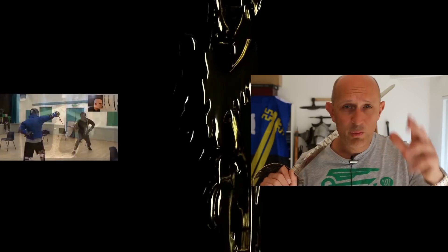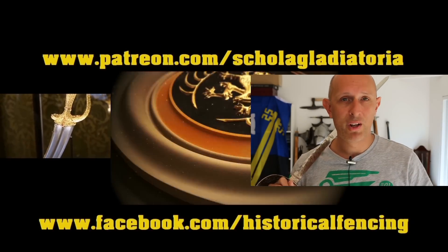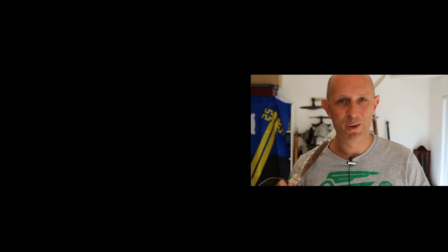Thank you for watching. I have been Matt Easton and I hope I'll see you back on the channel really soon. We've got extra videos on Patreon, please give our Facebook a like and subscribe if you haven't already. Cheers folks.